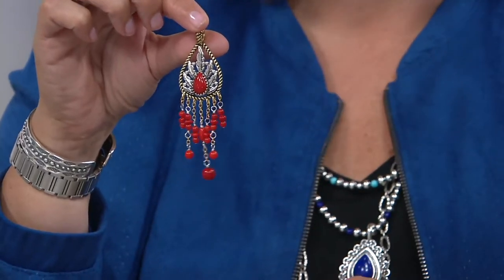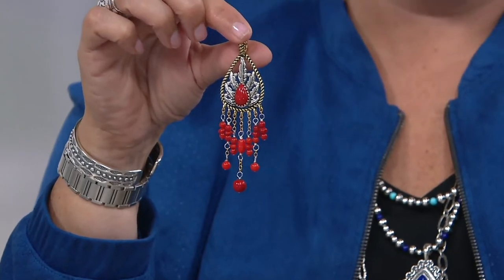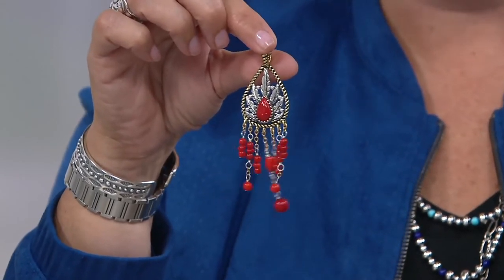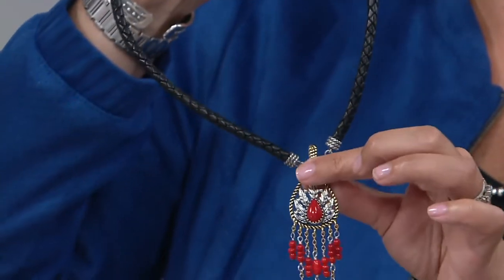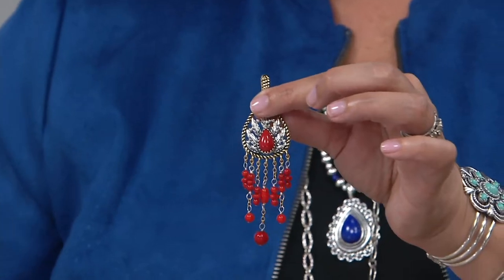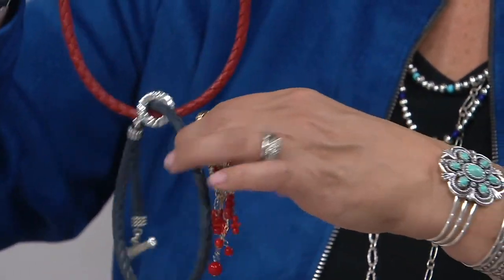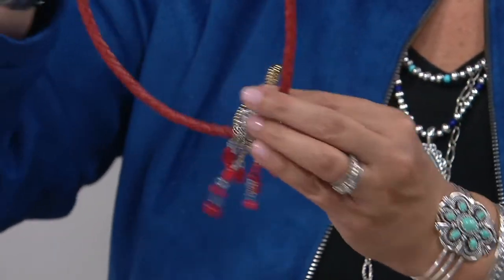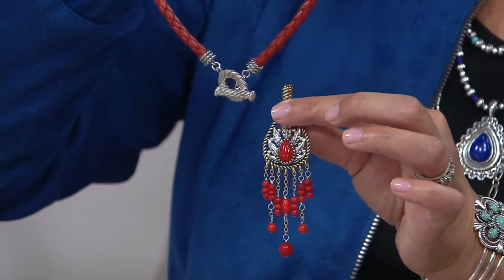You could also add this enhancer to a longer silver chain, or the Luna chain or the brass chain we had yesterday — that would be fabulous. Leather or faux leather would be wonderful too. Here's the red leather cord — hang the enhancer off of it. How great is that? Unbelievable!